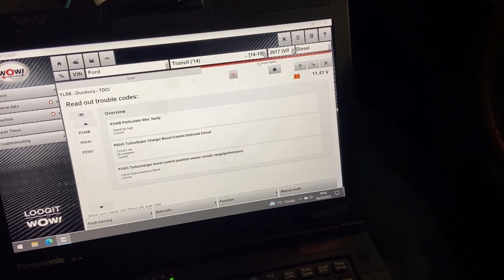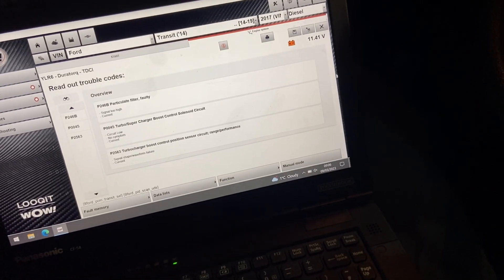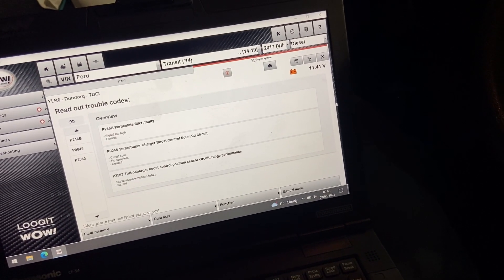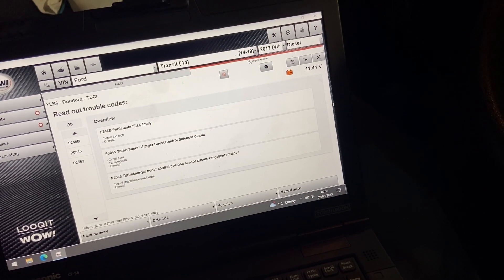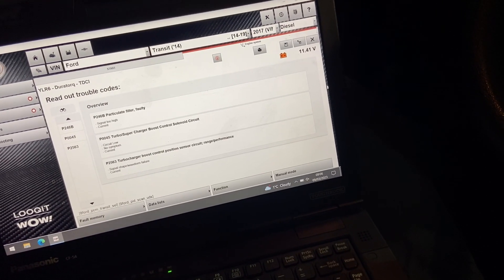Hi everyone, welcome to the channel. We have got a Transit in today. This is a 2017 with a 2 litre EcoBlue engine in it. The customer is complaining of lack of power and also AdBlue warnings coming up.